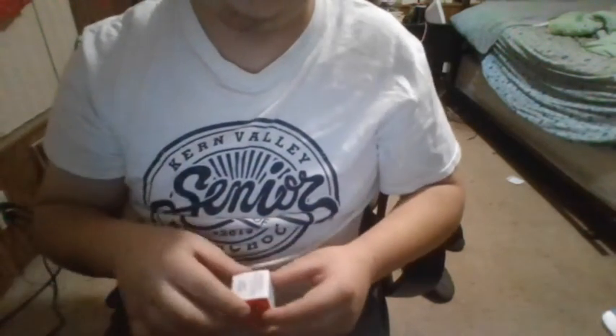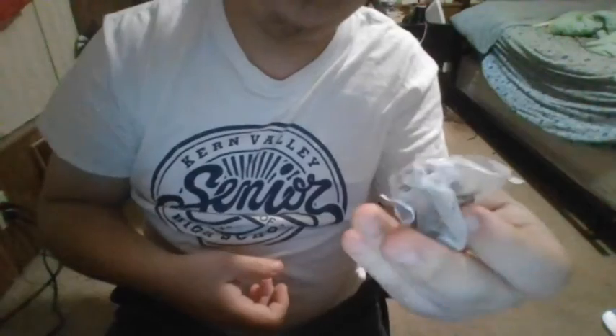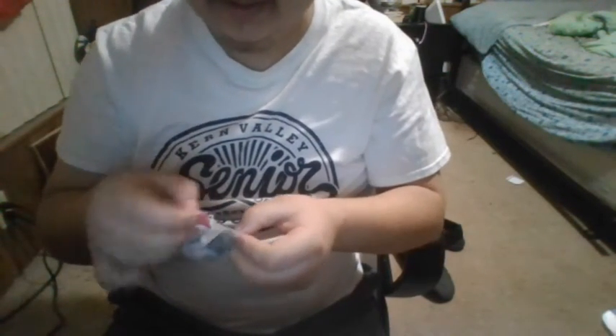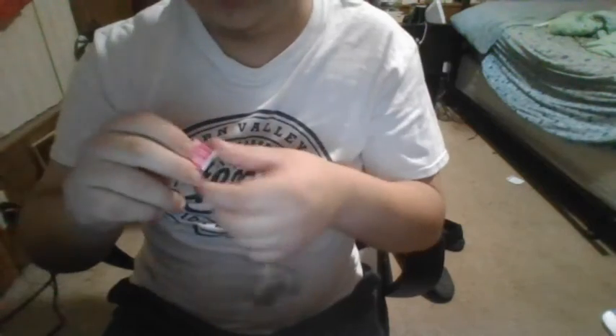I'm going to go ahead and open up the tea right here on camera. I'm going to do this each day, so it's just going to stay with me. There we go — that's the tea bag, that's what it's going to look like. It's called Happy Holiday. I think we've had this tea before.